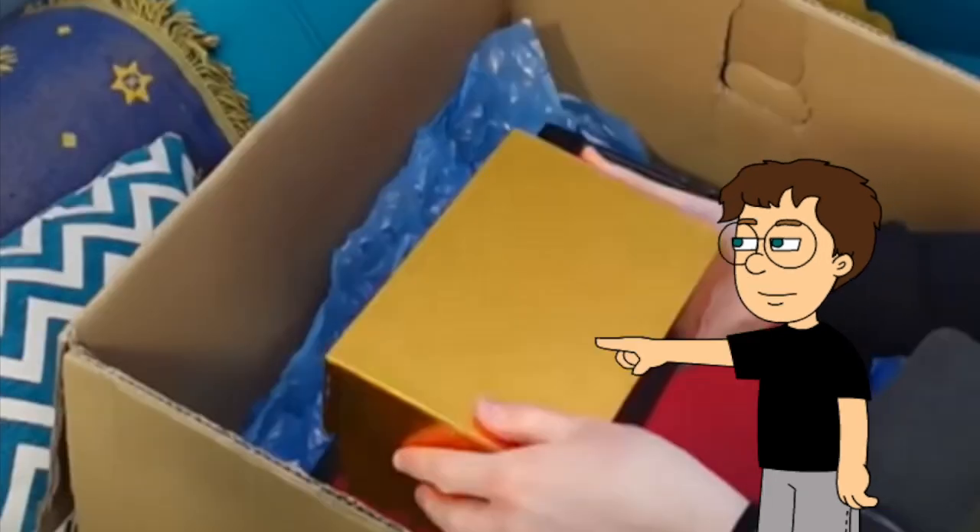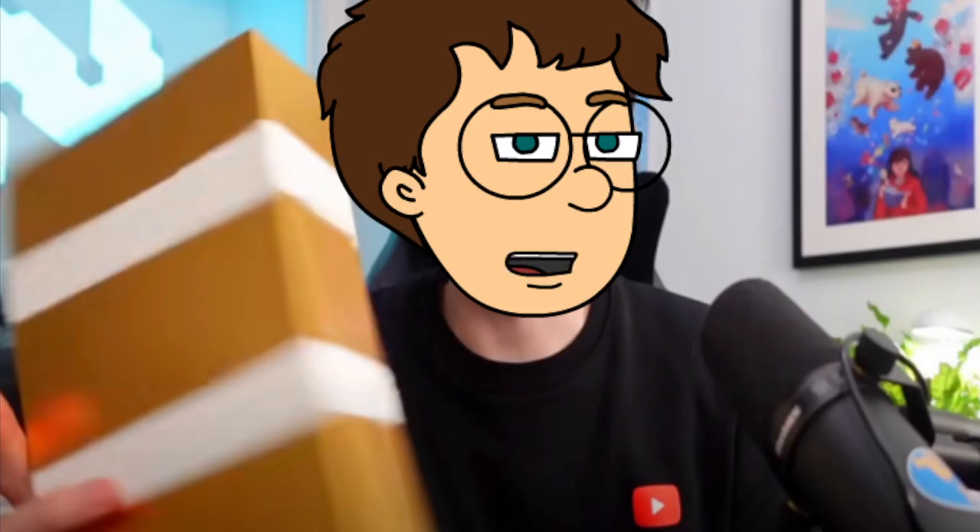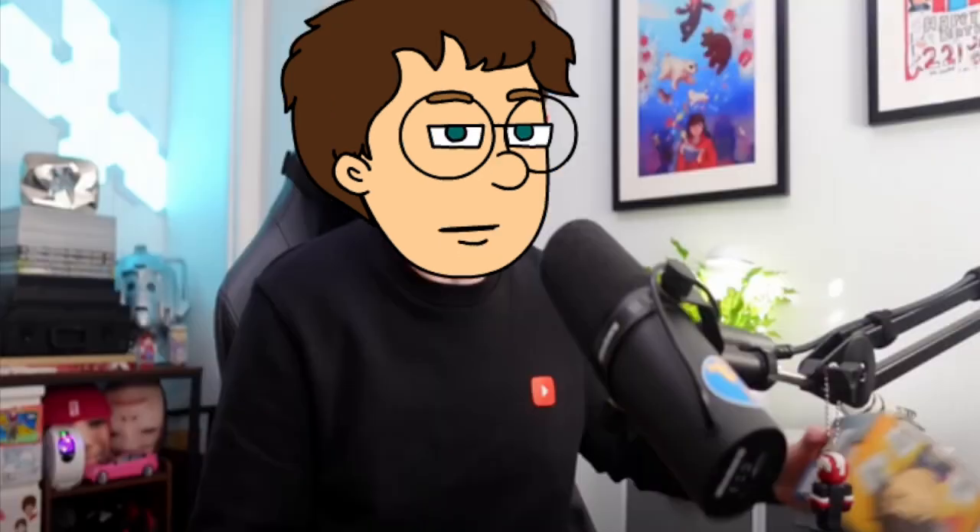I now go ahead and squash each of the components into the special gold box. There we go. And then I whack the lid on. Oh yeah. That is now secured with some nice tape. Whack it in the box.